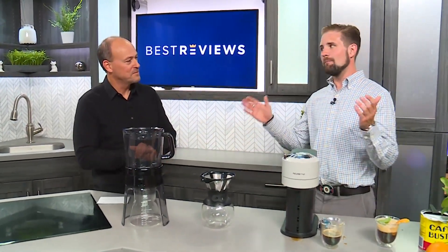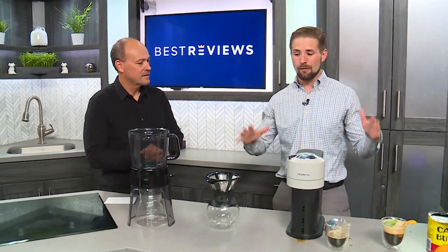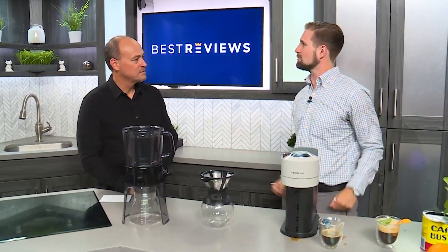All right, where do we find all these products? Yes, so bestreviews.com — our aim is to simplify your shopping experience and we reviewed all these products and more, so please check us out at bestreviews.com. Get your coffee and keep cool in the summer. Thank you so much.